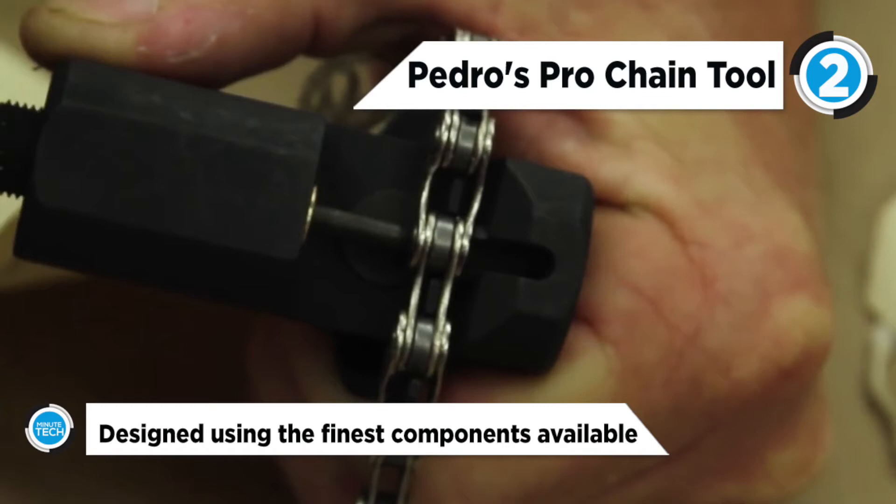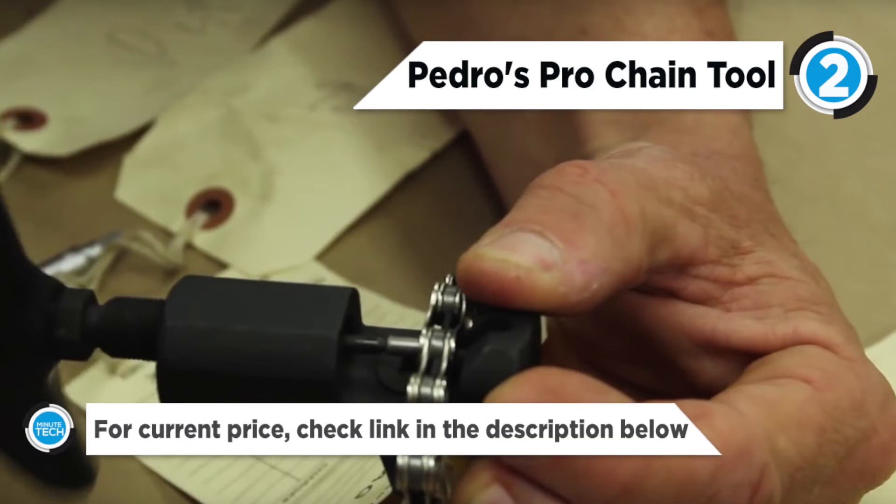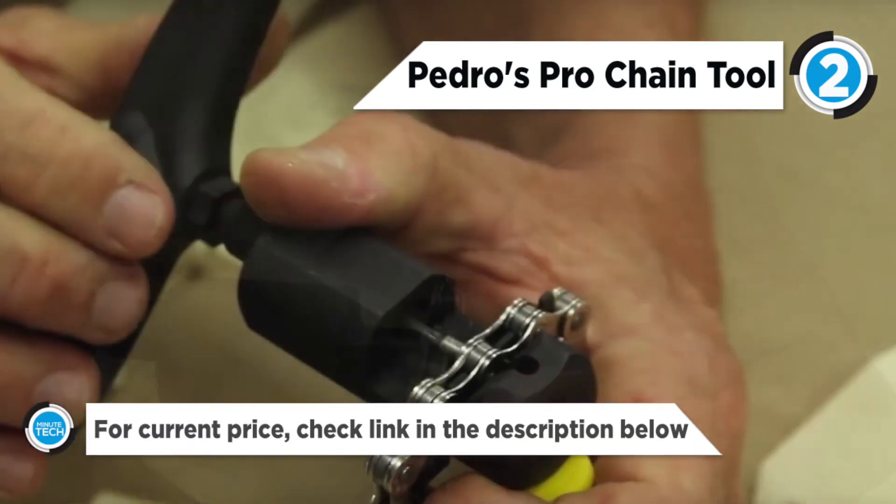It is constructed from heat treated tool steel for the ultimate in strength and long lasting performance. The product also includes two replacement pins stored conveniently in the handle.